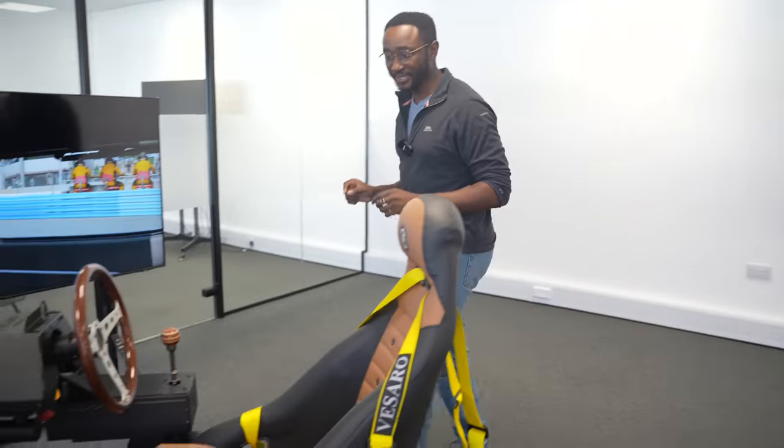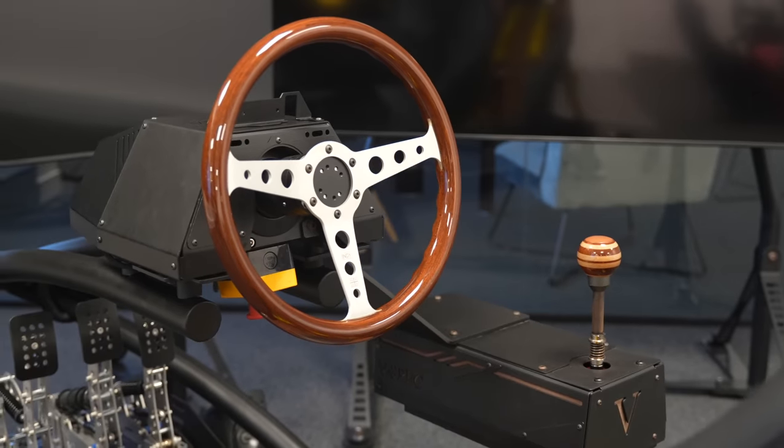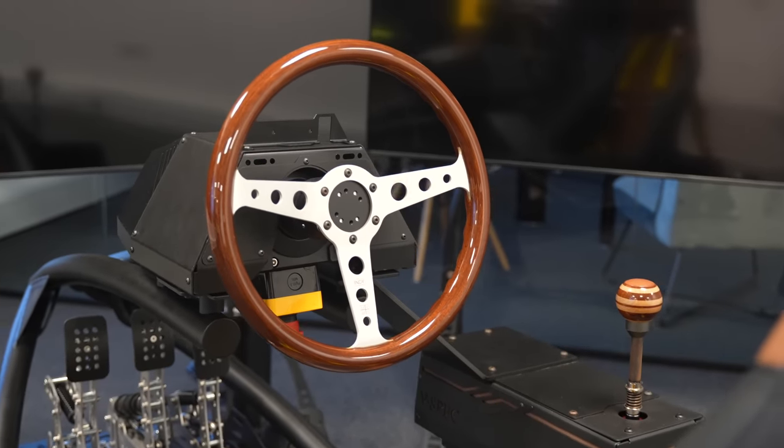Well then, that's that — let's try something else. Now, if you're a classy guy, you may think that sim racing may not be for you. Well, Vissaro have brought something out called the Vissaro Classic, which is, in my opinion, one of the most beautiful sim racing rigs I have ever seen.